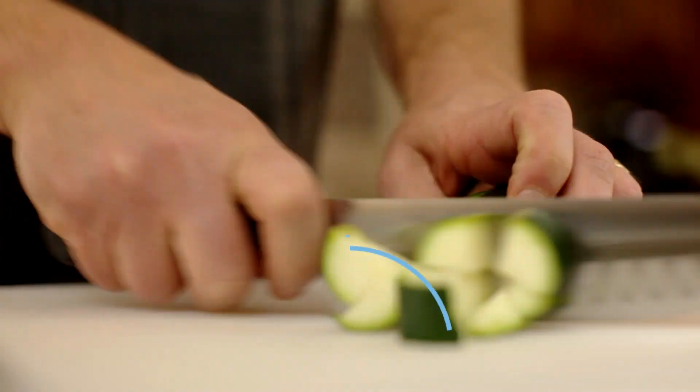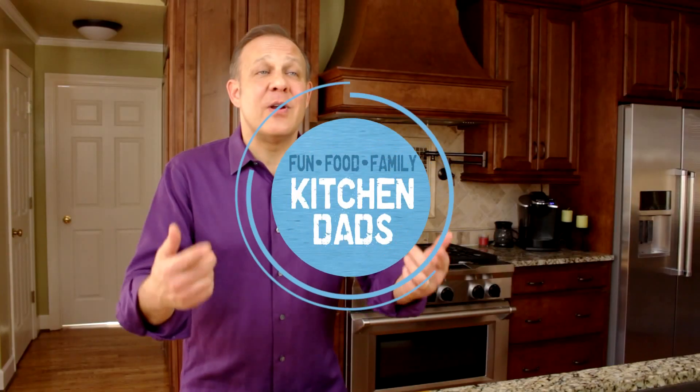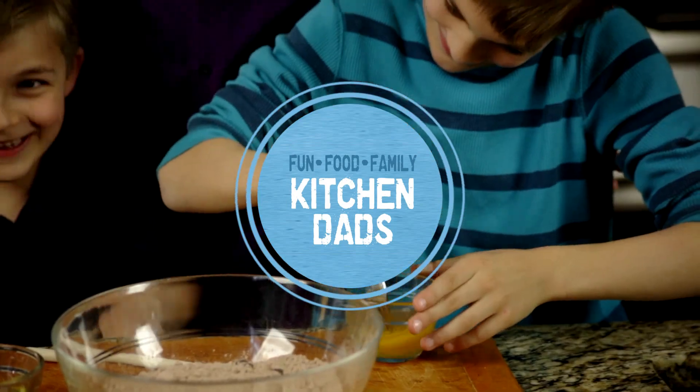Hi, I'm Cliff, and welcome to Kitchen Dads, where we're all about fun and food and family. We make a lot of food that's good for your soul and food that's good for your body, and a whole bunch that's in between.